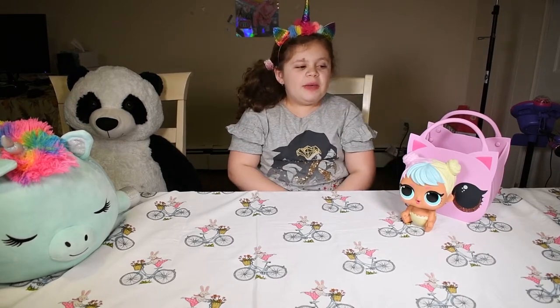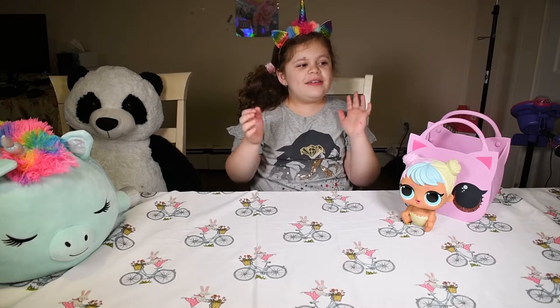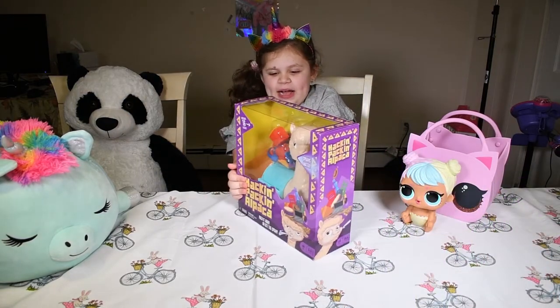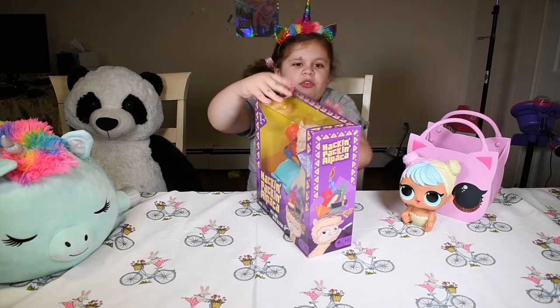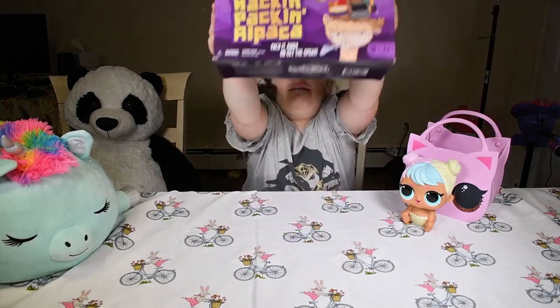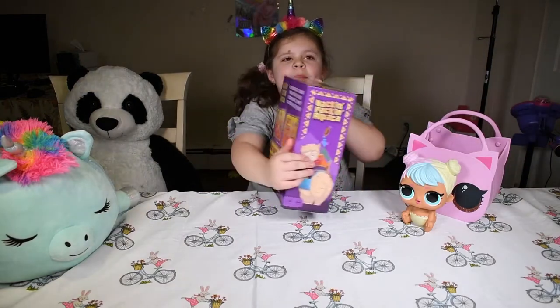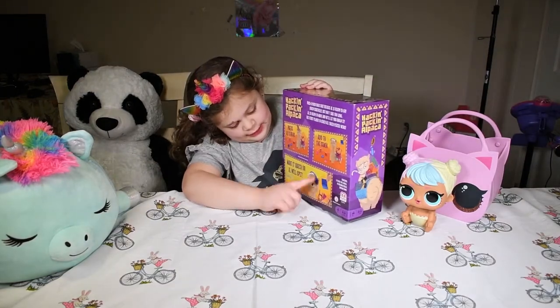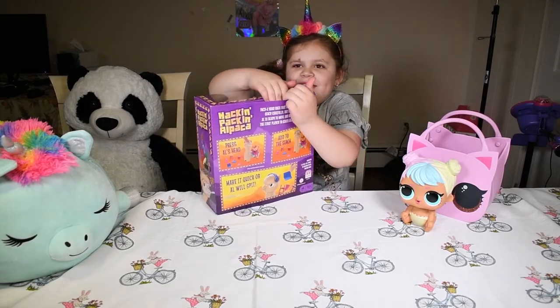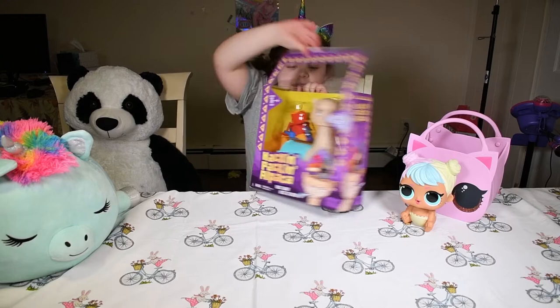Hey guys, today I'm going to be opening a new game called Hacking Packin Alpaca. Off-camera my dad just used his box cutter. This is what it looks like, and on the back it has different activities. It's a game — we have water on standby by the way, because it spits.